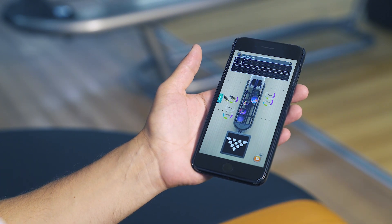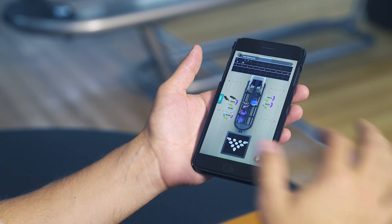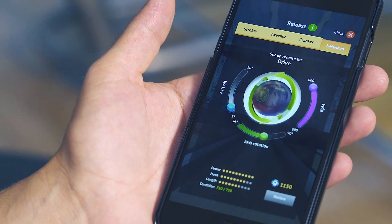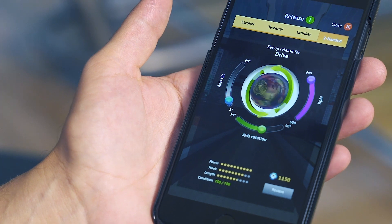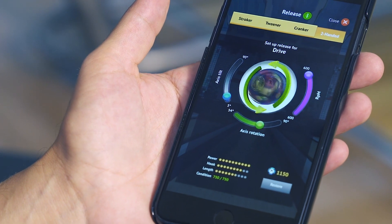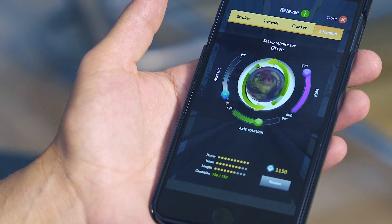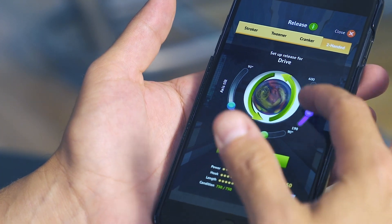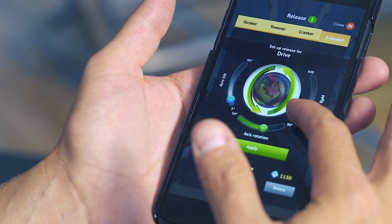Now what else makes this game so realistic is the ability to develop your skills through the game. Tap the ball and as you can see we have four different styles: stroker, tweener, cranker, and two-handed. As you level up through the game you have the ability to unlock each of these styles, and through each style you can increase your parameters. Right now I've unlocked it all, which gives me a maximum RPM of 600, but I can also manipulate that and change it to whatever I want.